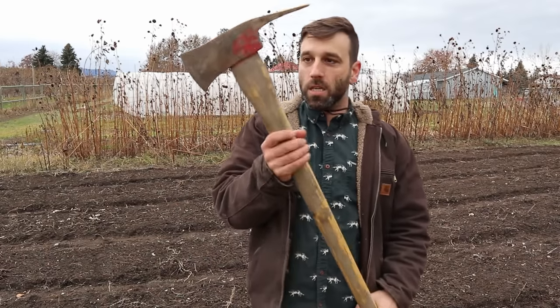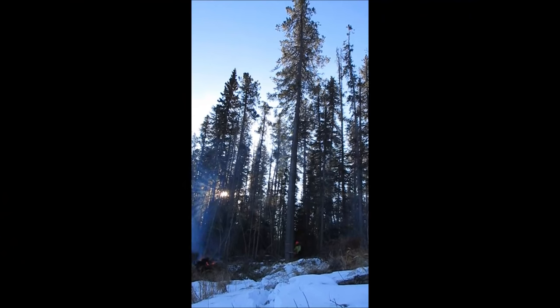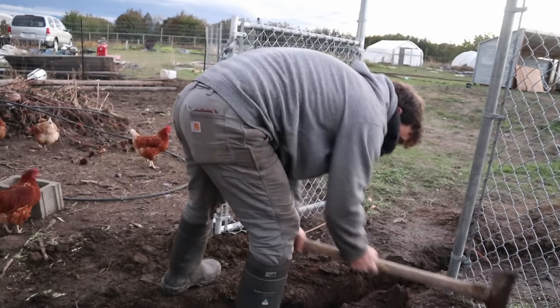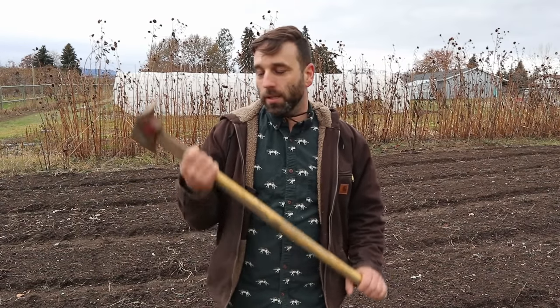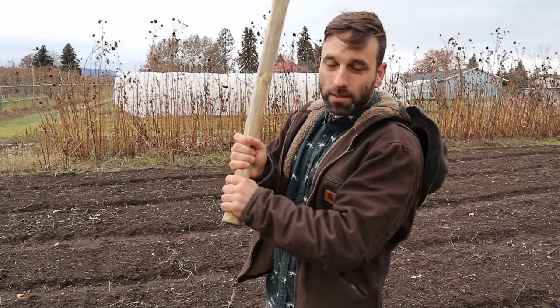Tool number two is probably my personal favorite: the Pulaski, or fire axe. I've always worked in forestry, so we always have these in our toolkits in case we start a little forest fire and need something to fight it with. These are especially good for digging trenches. I'm constantly running into cherry stumps as I expand the farm area, and cherry stumps are super hard to dig out — that wood is very hard to get through. Nothing digs a trench for me as well as this, because as you're swinging and you run into roots, you can quickly switch over to the axe side and go right through them.